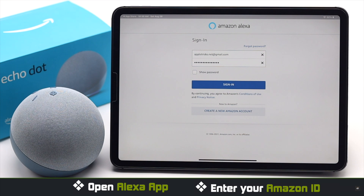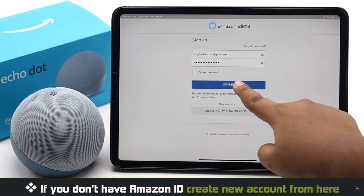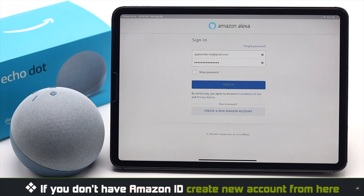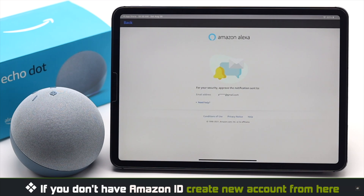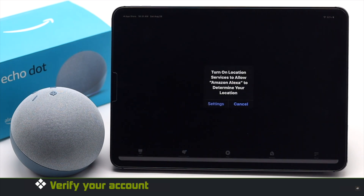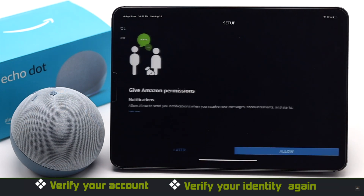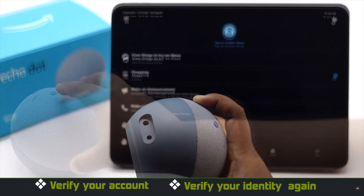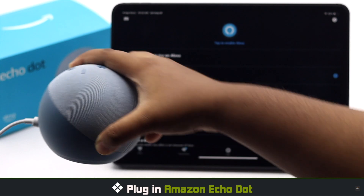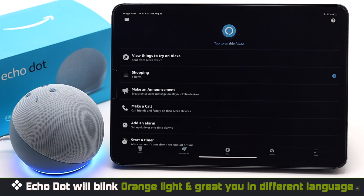Open the Amazon Alexa app and sign in with your Amazon ID. If you don't have one, you can easily create one from here. If you're logging into a new device from your Amazon ID, you might have to verify your identity. After you're logged in, verify your identity again, then plug in the Amazon Echo Dot.